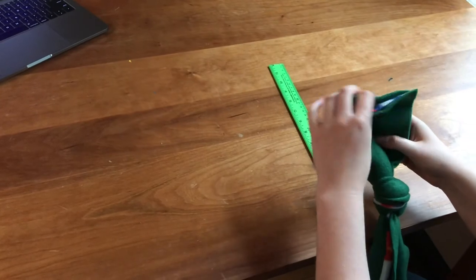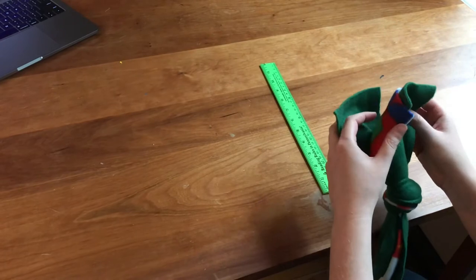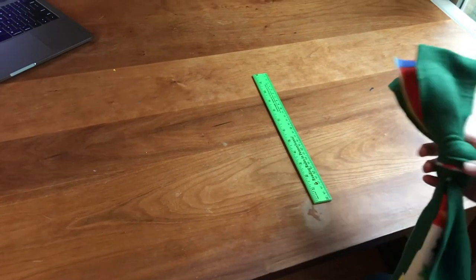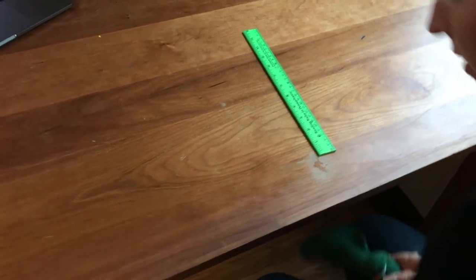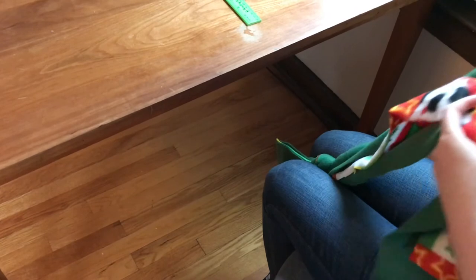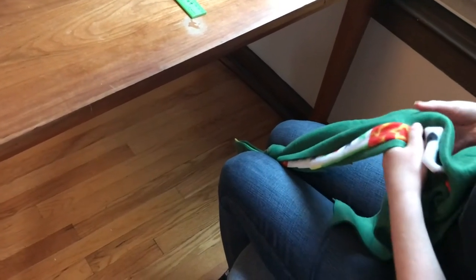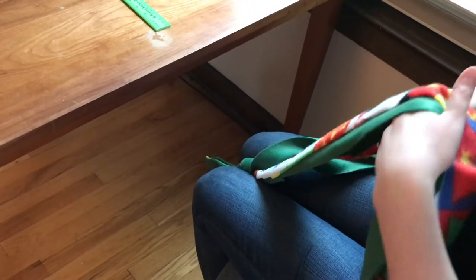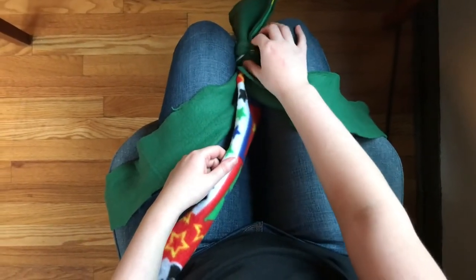Next we're going to braid the three strands together. If you've ever seen or done a typical hair braid, it's the same type of braid. To start braiding, put this tail and knot in between your knees to help control the toy as you braid. It'll be a lot easier to make sure the braids are nice and tight, which is really important for these toys. When you put the toy in between your knees, hug the knotted area tight.